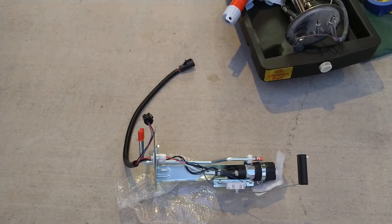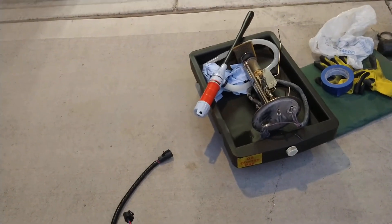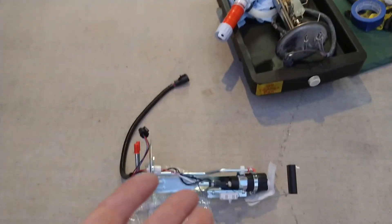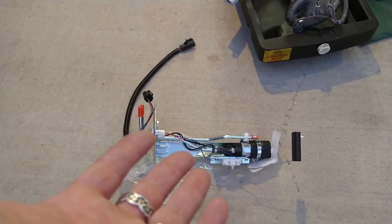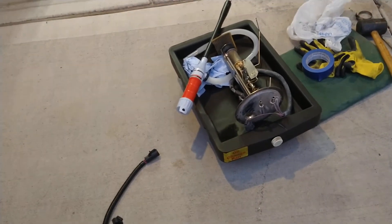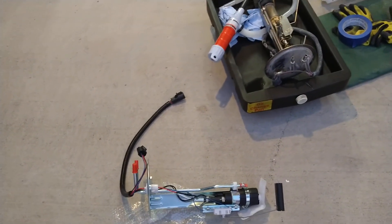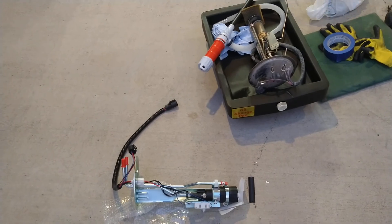Do not buy aftermarket fuel pumps — don't do it. Spend the extra money, go to the dealer. OEM is the only way. AutoZone offers lifetime warranty on these pieces of crap, but Ford offers a two-year warranty and it's going to last for hundreds of thousands of miles compared to this junk. Alright, y'all be good out there.